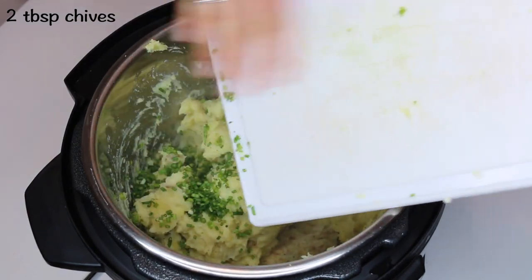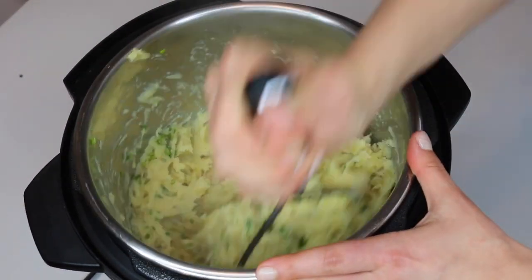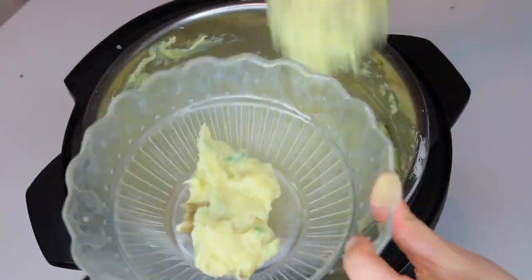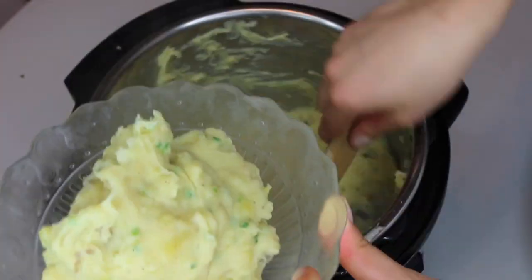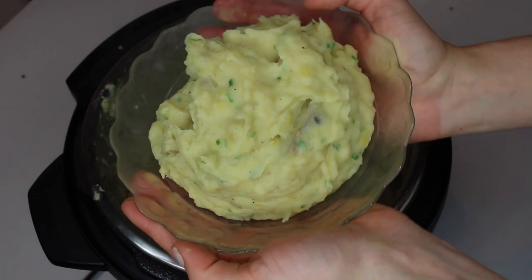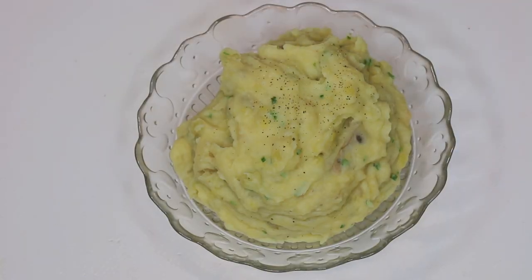Lastly, add in two tablespoons of fresh chives. Give that a good mix and your mashed potatoes are ready to serve. This is seriously my favorite mashed potato recipe because it is not laden with a bunch of butter and fat — it is just really healthy and has so much flavor.